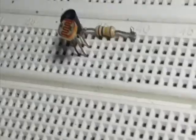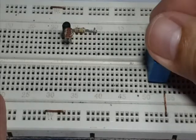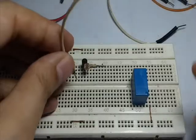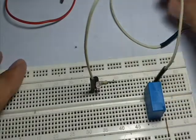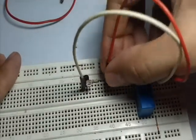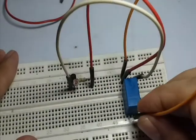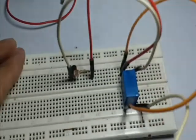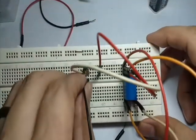We will now assemble the circuit on the breadboard. First we put the components in place, then we add the wiring connection. We have now finished assembling the circuit.